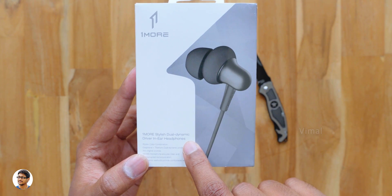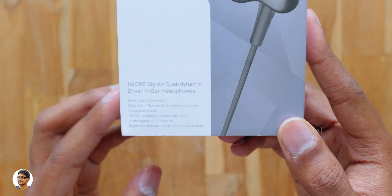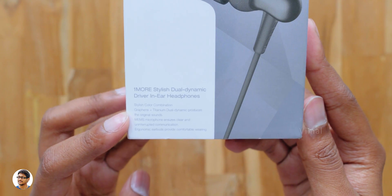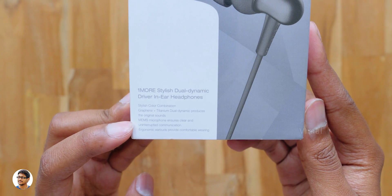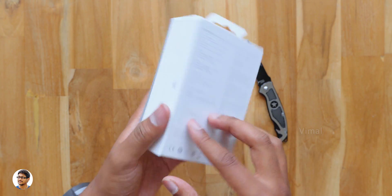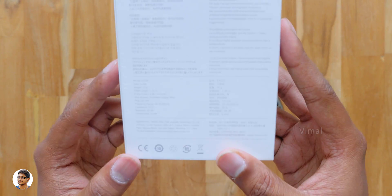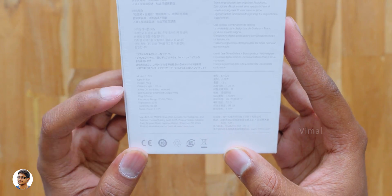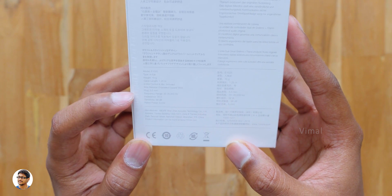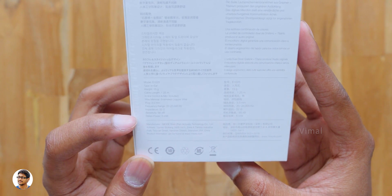So OneMore's Stylish Dual Driver comes in this sort of box packing. We've got the OneMore's branding at the top, the model of the earphones below that, and a picture of the product. Features include stylish color combinations, dual dynamic drivers, and a MEMS microphone. At the back side we've got the specs: they are in-ear type, have a cable length of 1.25 meters, frequency response from 20Hz to 20kHz, impedance of 32 ohms, and rated power of 5mW.